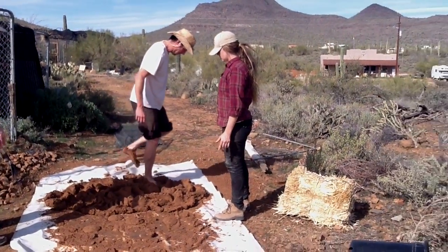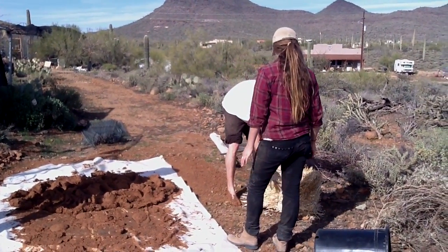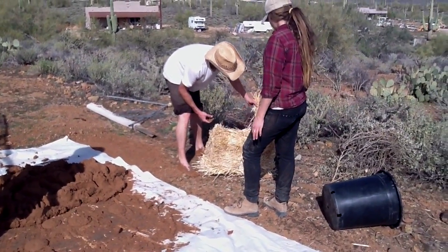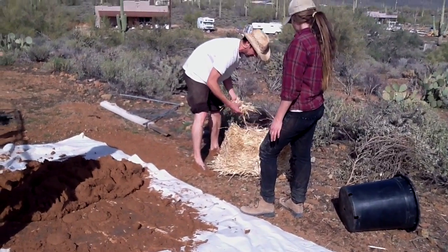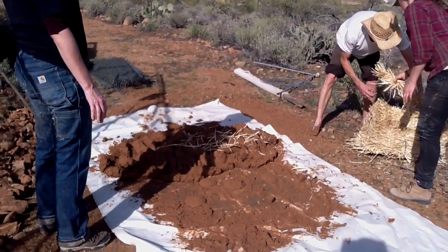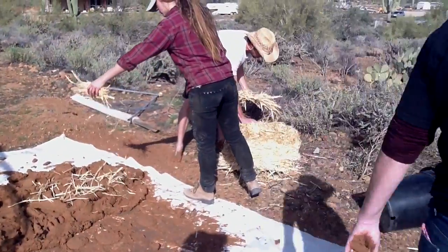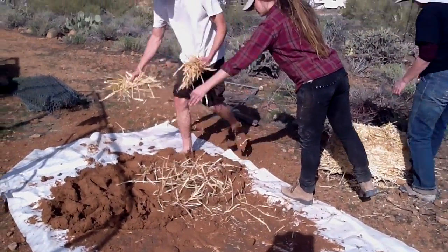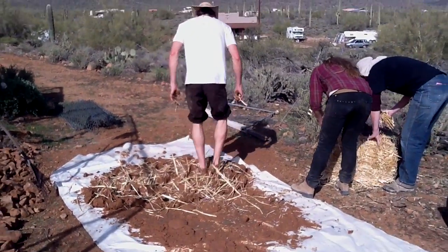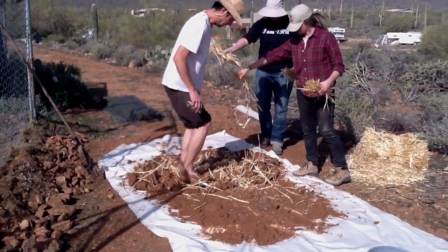What we do now is take straw. Typically we want to use the longest straw possible. If you're in Northern California working with wheat straw that's usually easy, but this stuff has a lot of shake and it's very tough to find long straw — there's not much we can do. So we just come in and lay down a layer, then work it in until it sort of goes away.